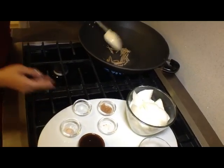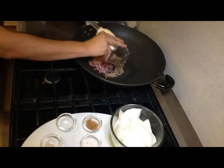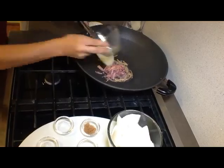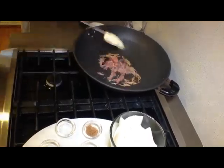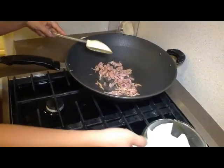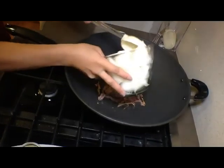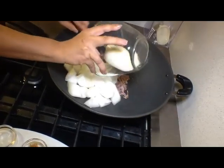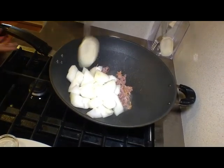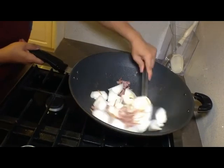Now I'm going to put in the prosciutto strips and give a good toss with the ginger. I want to make sure the prosciutto gets a crispy outside and tender inside texture. Now the wok is ready for the winter melon, our main ingredient. When that goes in, it takes a couple of minutes to stir and mix well with the prosciutto and ginger, to bring the aroma to be absorbed by this beautiful winter melon.